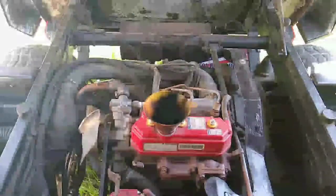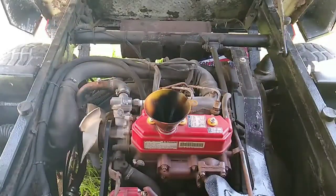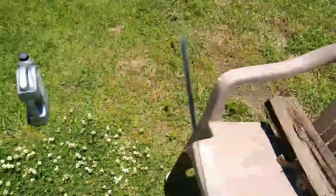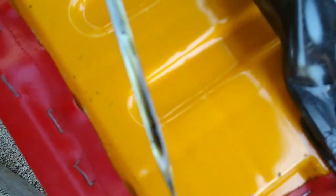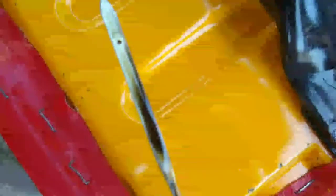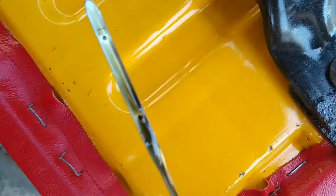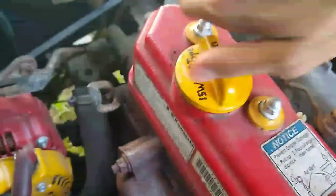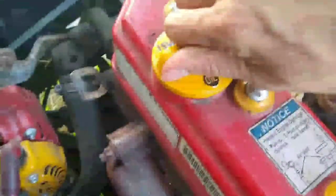I'm going to check the dipstick and I'll be back. All right, so it's full. How do I know it's full? Well, this little stick shows — there, you see that L right there? You want it past that second hole. Now that I know the oil is full, I can close this cap. Don't over-tighten it — you want it snug.